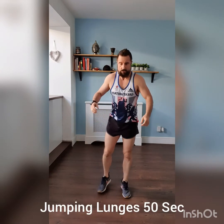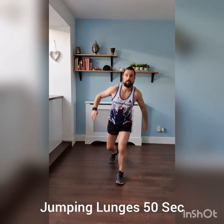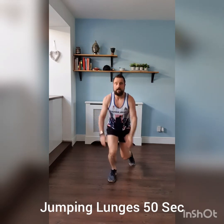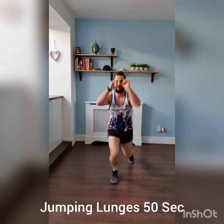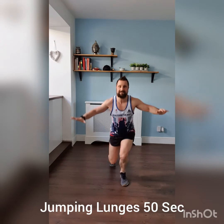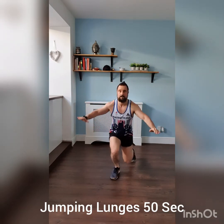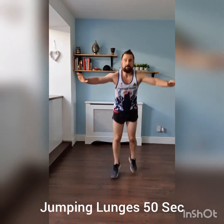Next up: jumping lunges. Off we go — jump, jump, jump. Steady rhythm. Just get your balance, use your arms if you need to balance. That's good, all the way. Three, two, one — time. Ten second break.